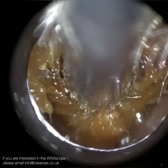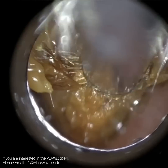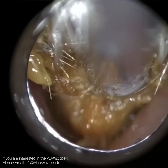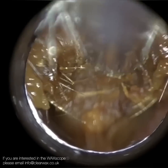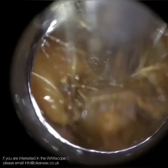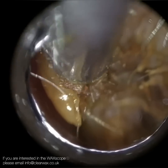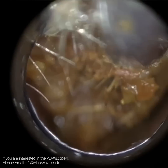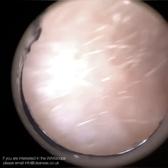If you have a condition called otosclerosis, the stapes bone — the stirrup bone — becomes fused with the oval window, which is the gateway to the organ of hearing. A spongy bony growth develops there, fixating the stapes bone. The surgeon has to remove that fixed stapes bone and replace it with a titanium prosthesis. In that case the surgeon had a very narrow ear canal and spent about 20 minutes chiseling the external part of the ear canal using a high-quality microscope — comparable in optics to the Waxscope.